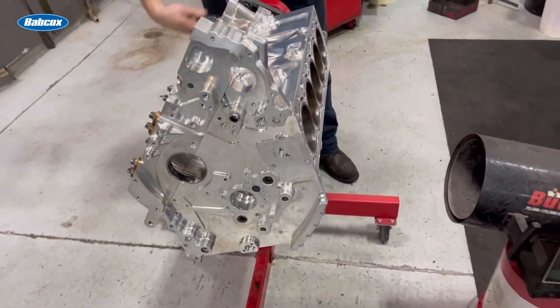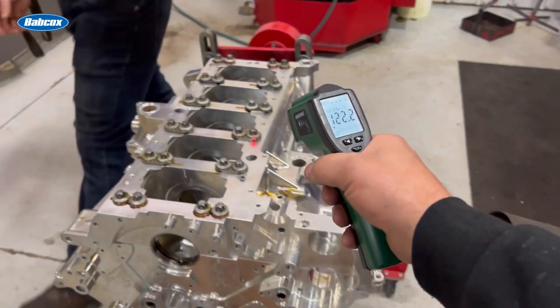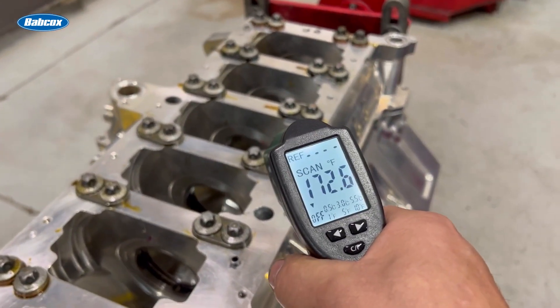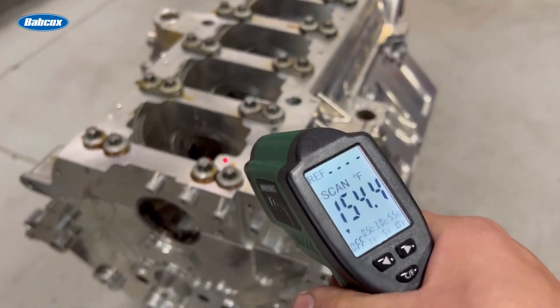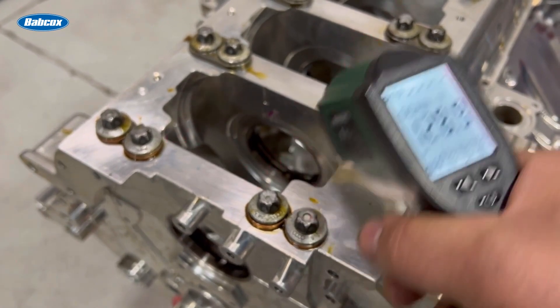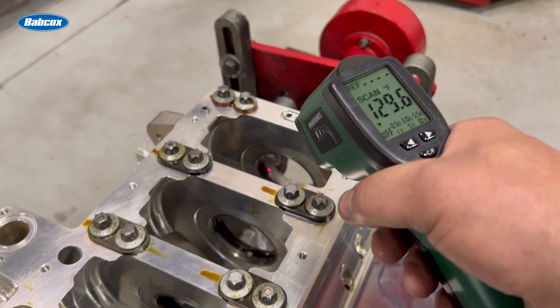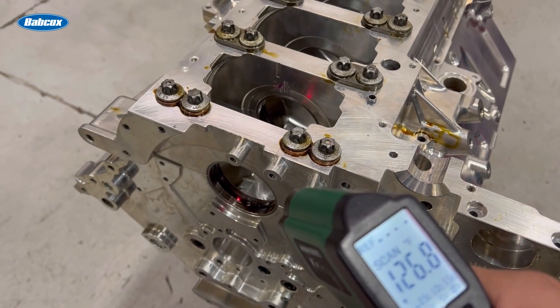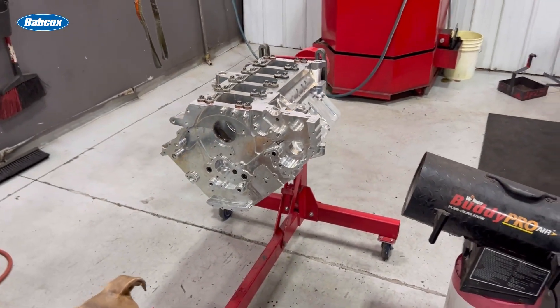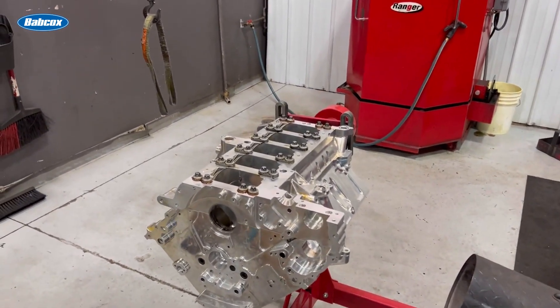It's a little warmer in the middle for sure, but that's why I keep rotating around. Warmer on the inside. It's still not very hot — you can see it's up in the 160 to 170 range.